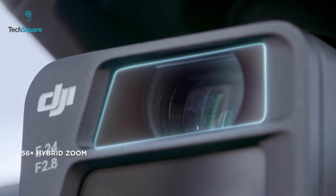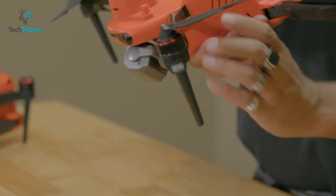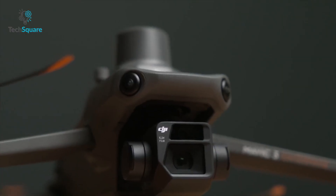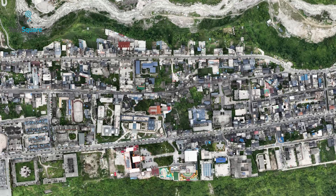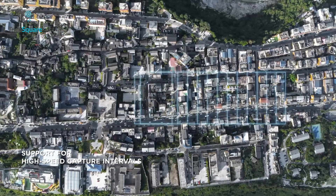Both the Mavic 3E and 3T feature a hybrid zoom camera that can zoom up to 56 times, which is absolutely amazing. In comparison, the Evo 2 Enterprise has only 3x optical and 16x digital zoom, so compared to the Mavic 3 Enterprise, this is quite limited. The Mavic 3 Enterprise also has a mechanical shutter to prevent motion blur and ensure improved mapping, and supports 0.7-second capture intervals for quick and efficient work.